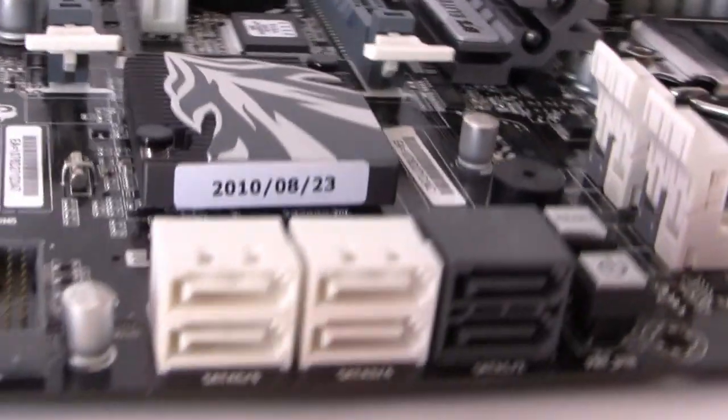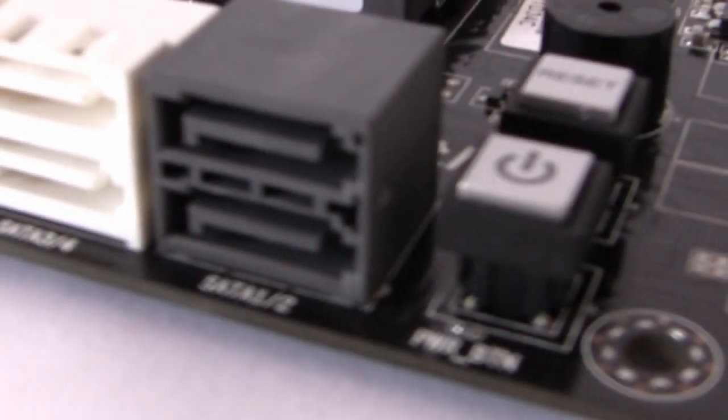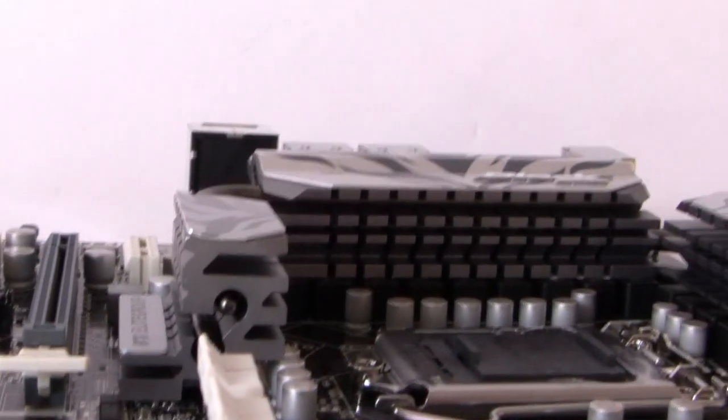With regards to storage, we have six serial ATA ports. Two of those are SATA 6G, which are the black ones, and the other four are SATA 3G. That's supported by the Marvell 88SE9128 controller which handles SATA 6G RAID. There are also two additional SATA 6G ports on the input/output panel.